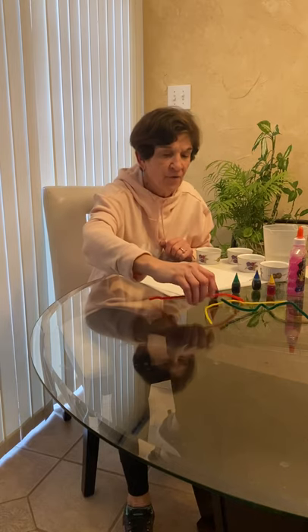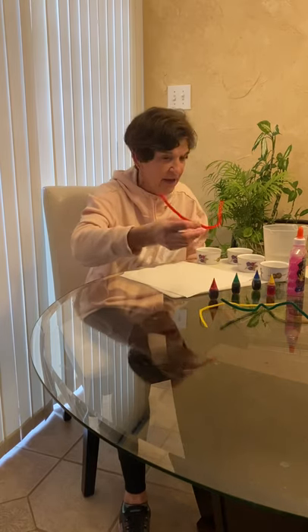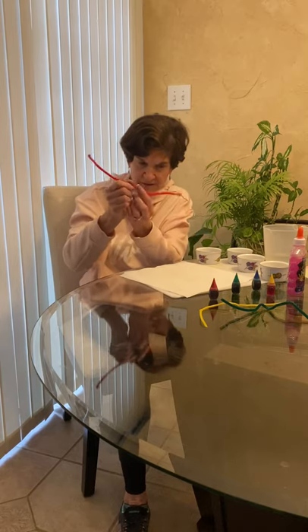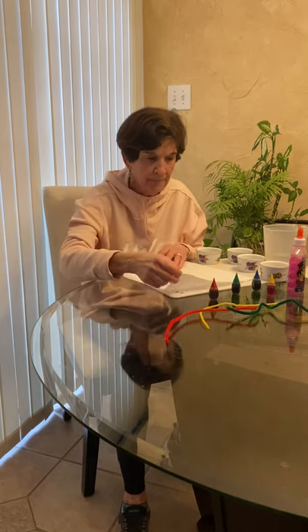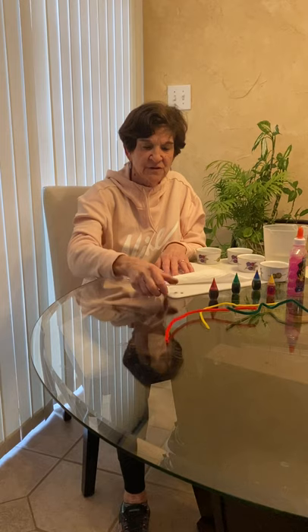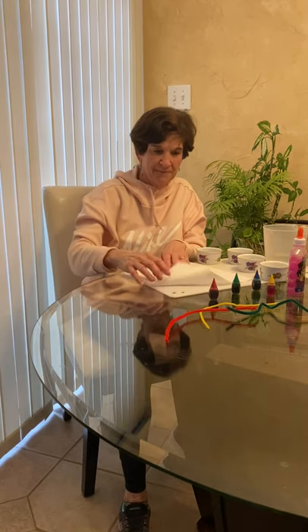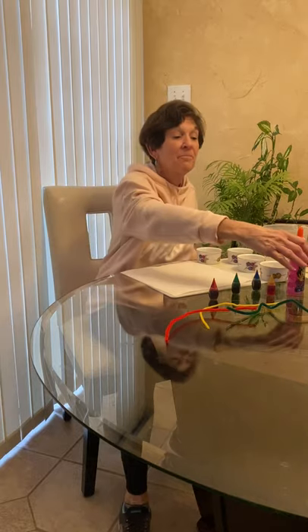A beautiful pipe cleaner of any color that you want that you might have around the house. I'm going to use googly eyes — two little googly eyes — and some glue.